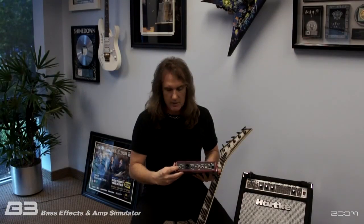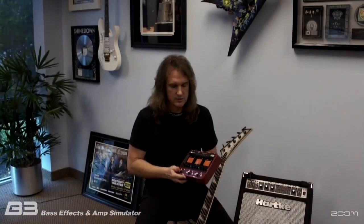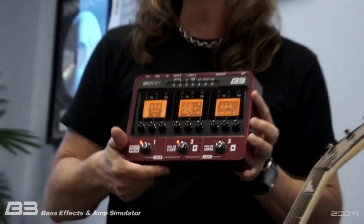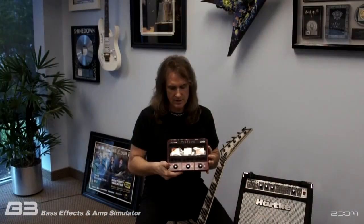Over here on the inputs, both passive and active inputs, so you can pad and attenuate depending on if you have a passive or an active bass. It's a great pedal with some professional input as far as the patches — like the ones that I and some of my friends put into this pedal for you — as well as the ease of use for you to create your own patches.